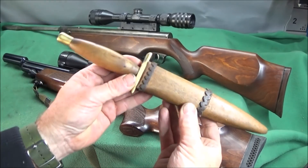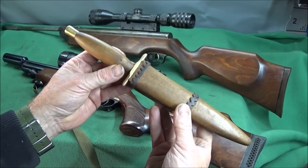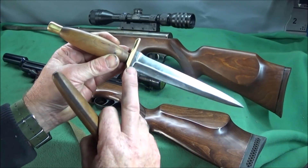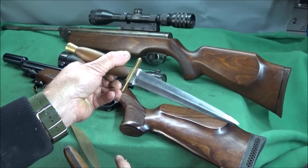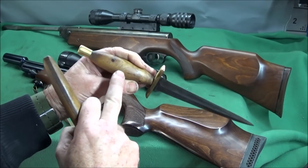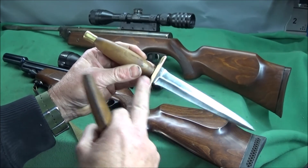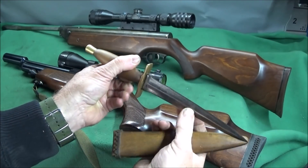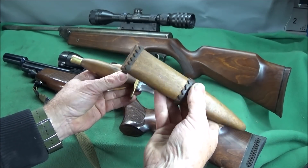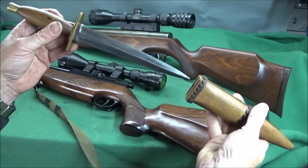I've shown this knife before in one of my other videos. This is based on a British commando dagger. It's got a beautiful hollow ground blade. The wood handle here is made of either apple or pear wood, with lovely solid brass fittings, complete with a sheath made of solid wood with a copper belt loop.